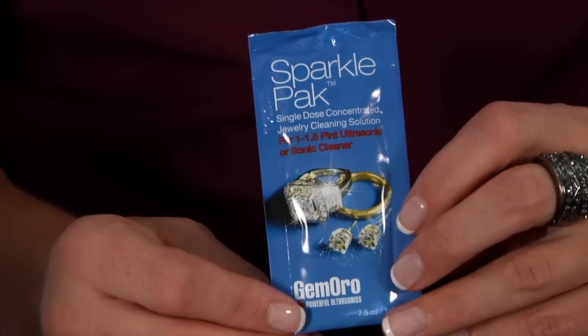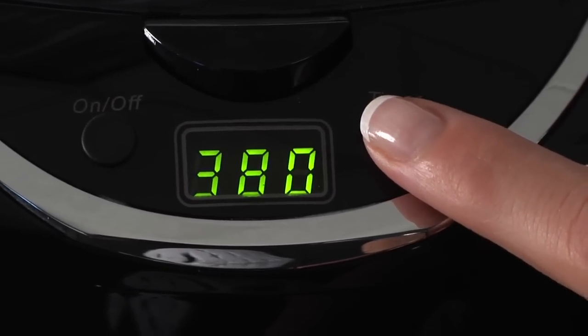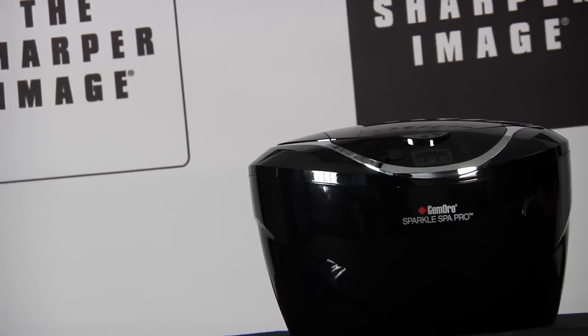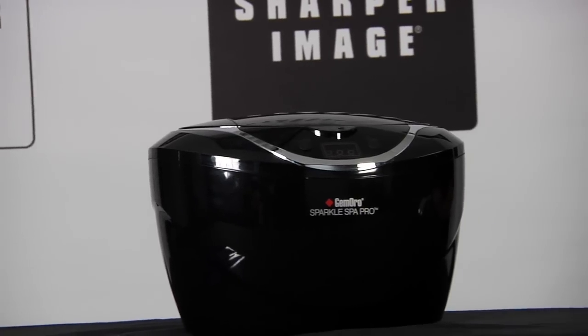Use the optional sparkle pack cleaning solution for a deeper clean. It has a digital timer and auto shut-off function with five cleaning cycles, and it's an elegant black European design with chrome accents.